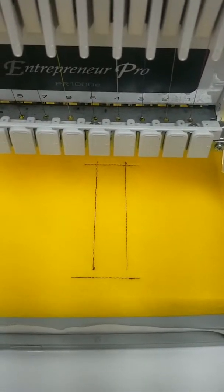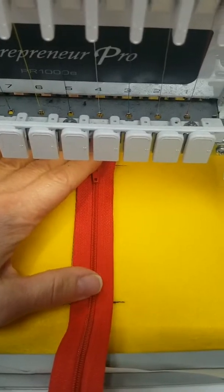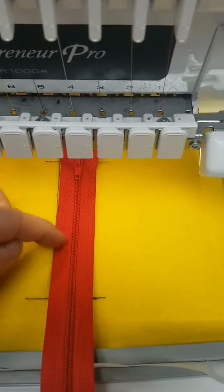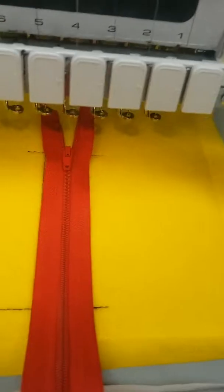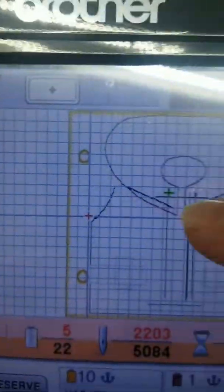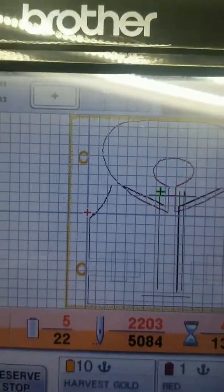Here's the placement stitch for our zipper. You're going to want to line your zipper up in the hoop along those lines — it's going to run a tack down to either side on the inside of these lines. I've got mine up a little bit higher so it's going to go up into the neck area on the vest when we're done.